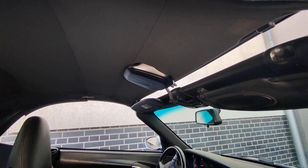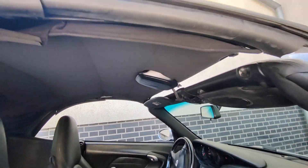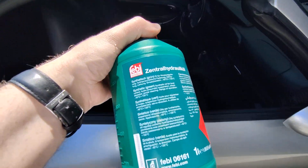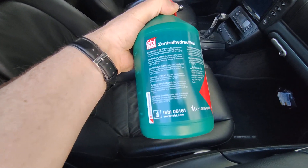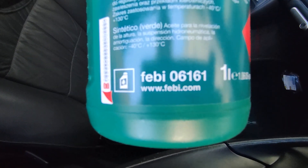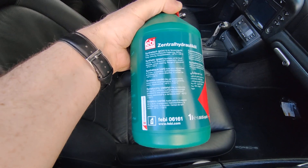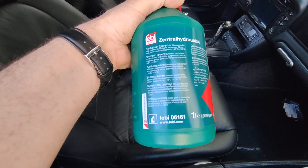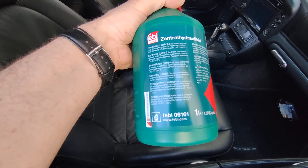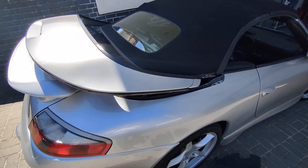I checked the internet and it seems it's a lack of hydraulic fluid. We bought something like this — of course we could buy it at Porsche, which is at least ten times more expensive. At Porsche, 250 milliliters costs about $45, but here we paid around $10 for one liter. I'll show you step by step how to get to the fluid reservoir and how to refill it.